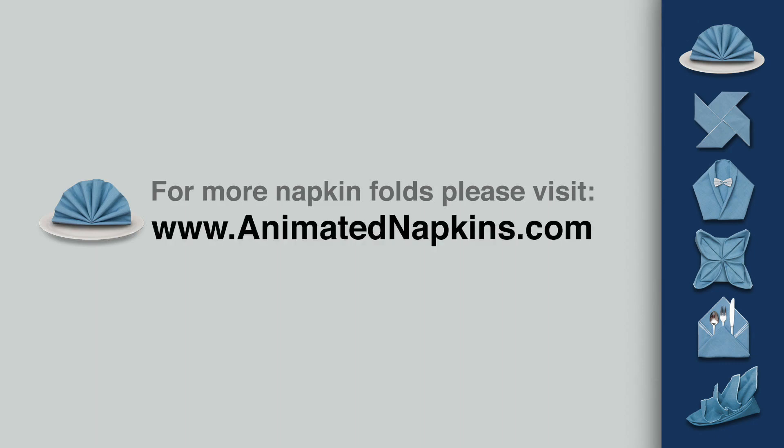For more information about this napkin fold and many others, please visit AnimatedNapkins.com.